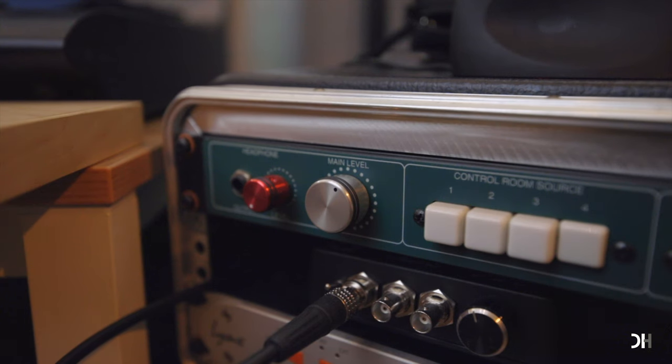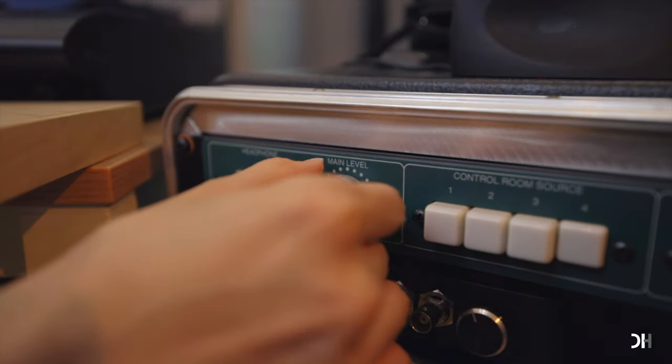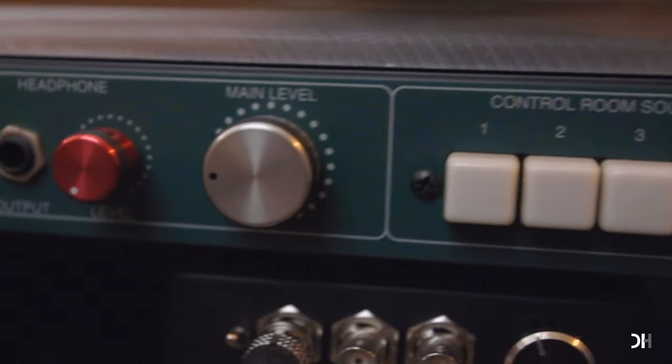For mixing music, I set the volume knob around 10 to 12 o'clock depending on the genre. For mastering music, I set the volume knob at 9 o'clock or below, also depending on the music. For video content like this YouTube tutorial, my volume knob is at 9 o'clock. If you visit mastering studios, you'll see mastering engineers do that as well, though the specific settings differ. I do watch all kinds of level meters depending on what I'm doing, but I don't rely only on them.